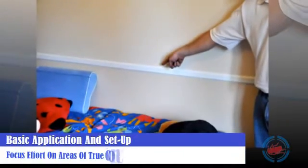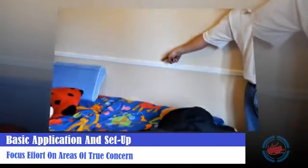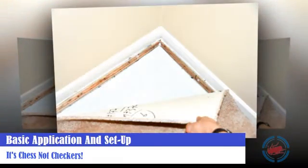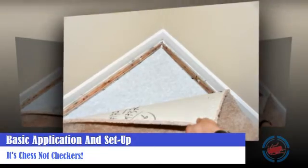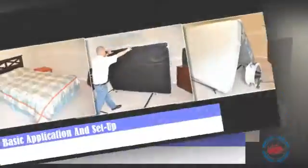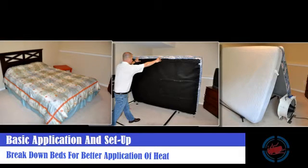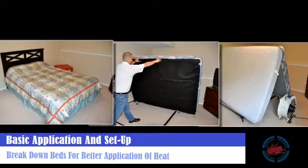Focusing and directing hot air under, on, and around the areas of true concern is considered the art of the application. Knowing where to direct effort is critical to success when battling a bed bug infestation — it's chess, not checkers, with the bed bugs. Giving the effort to break down and direct high temperature fans directly on the beds and working through the perimeter areas to ensure a good application of heat on these items and the structure is the key to your success.